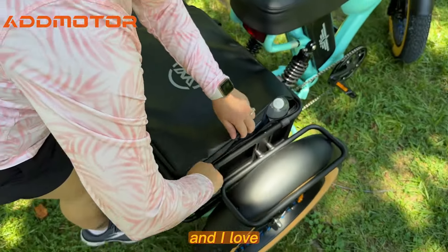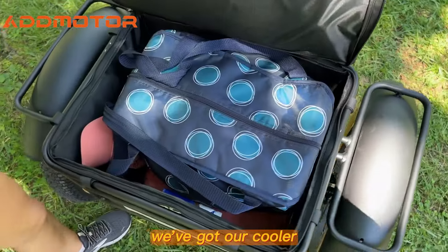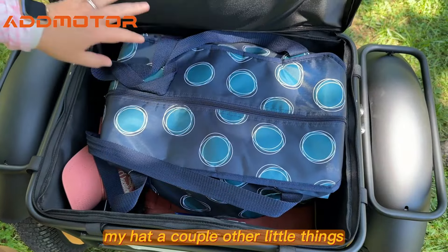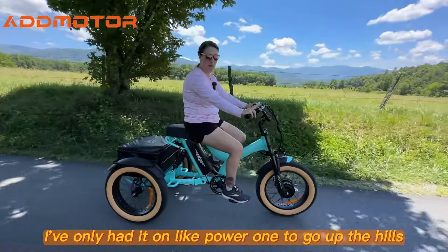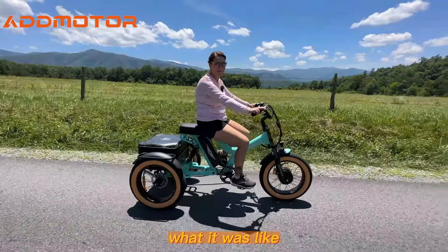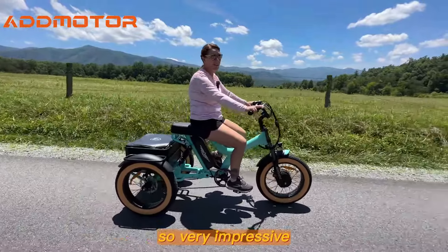I love this huge storage compartment back here — we've got our cooler, my hat, and a couple other little things. This bike is really powerful. I've only had it on power level one to go up the hills, and I've turned it up to four just to see what it was like, but I really could have gone up every hill on one. Very impressive.